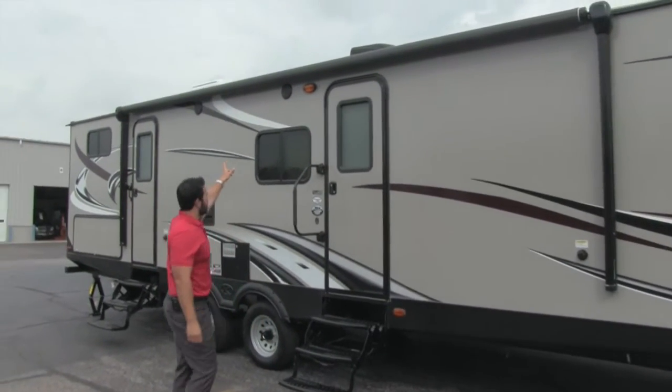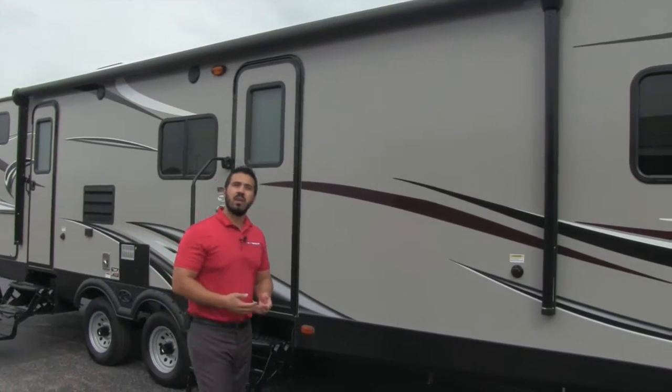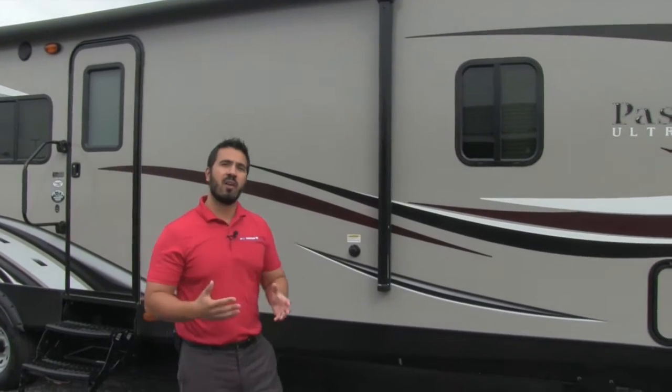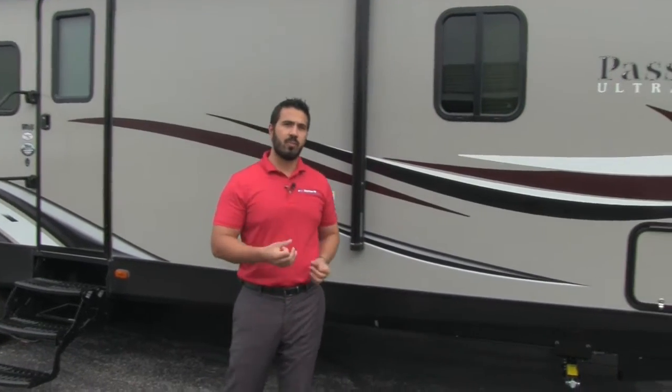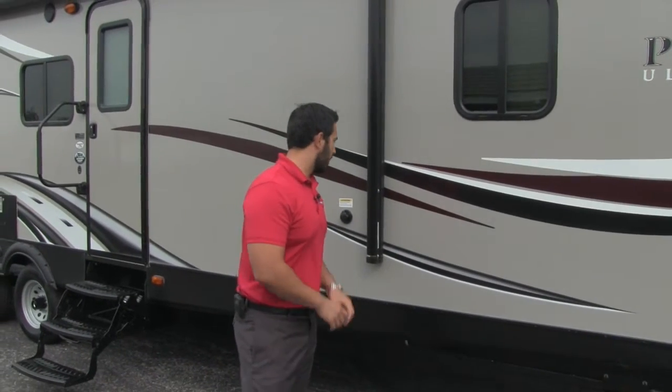Right underneath the awning here, you'll see you're going to have speakers. That's perfect — that way you can sit out here and listen to music. That is going to be controlled by the multimedia center inside, but that will have Bluetooth connectivity. So if you have an iPod or possibly a cellular device, you can connect to that via Bluetooth and go ahead and control your music from out here.